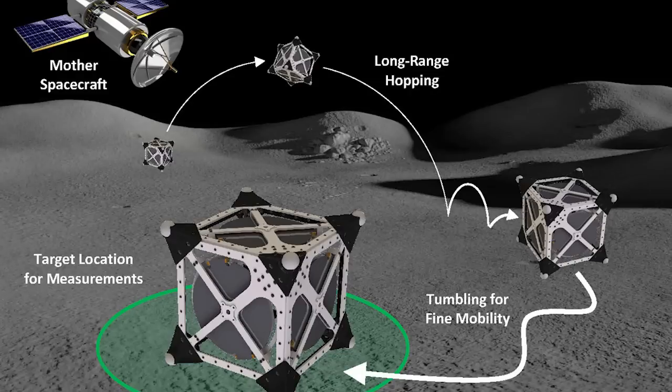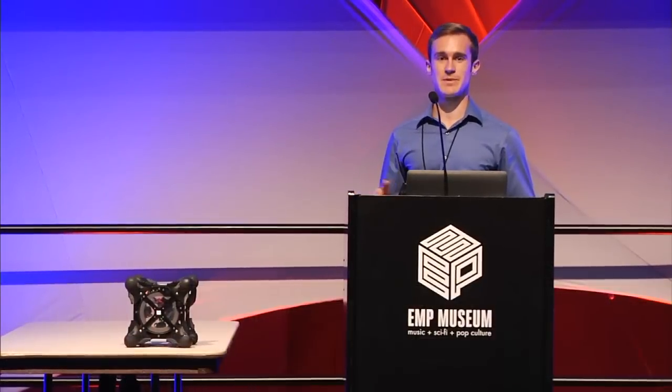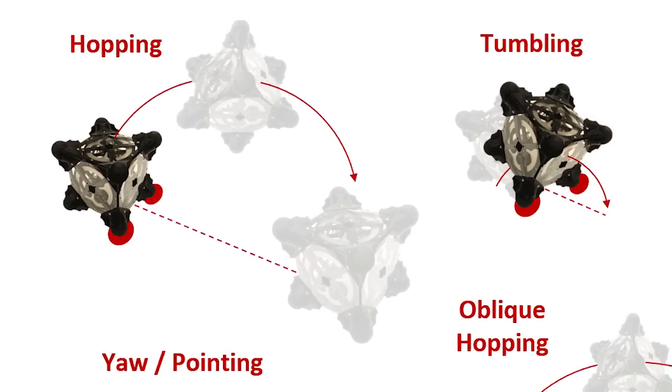My student Ben Huckman is going to give a demo of the platform. Angular momentum is built up internally, and then a mechanical brake causes the flip-over — that's just a quick demo, and we can also do different types of maneuvers.